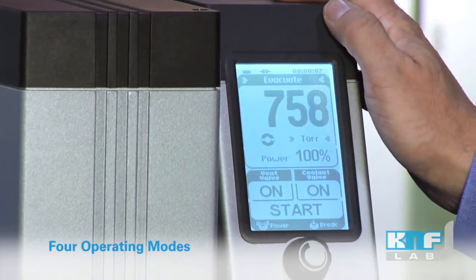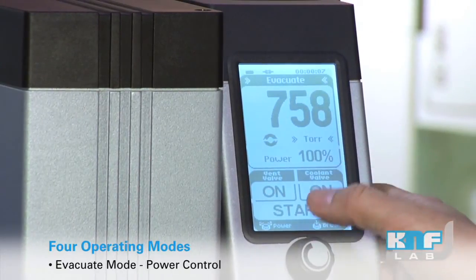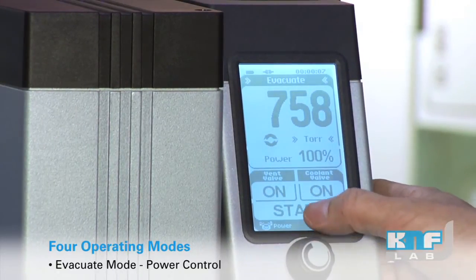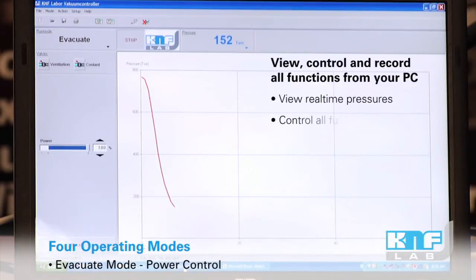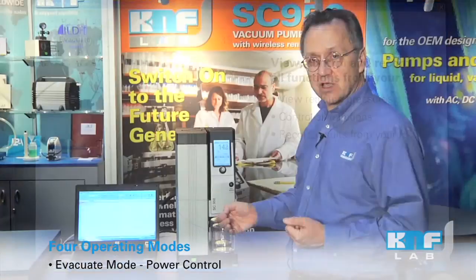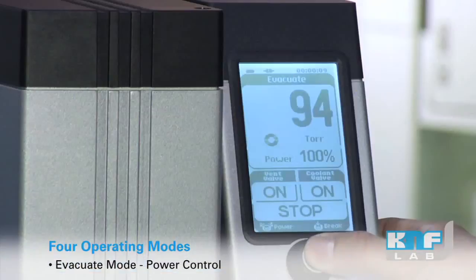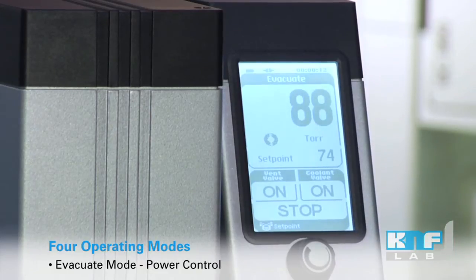We have four operating modes that you can choose from. The evacuate mode, which we see now, enables you to adjust the power of the pump. We can start at 100% power to pull down quickly as we near our desired endpoint, or as we start to see the evaporation begin, we can stop it and tune into a specific endpoint that we desire.